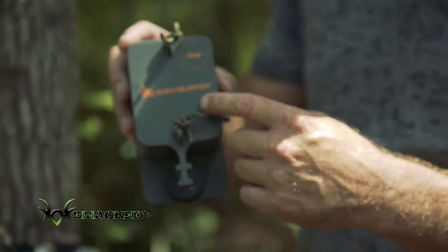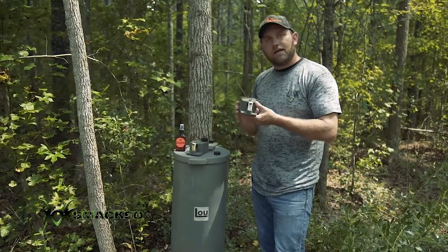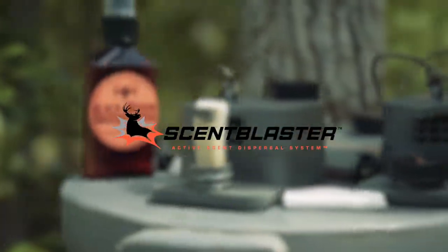It's a great product. Nothing fancy beyond what we've already been doing — it's just going to make getting your favorite lure in the woods and attracting game better. Scent Blaster, y'all — check them out.